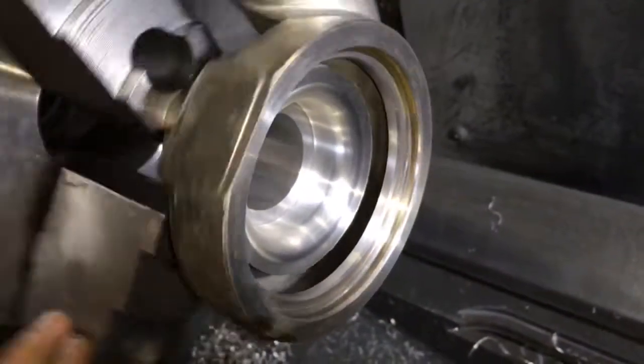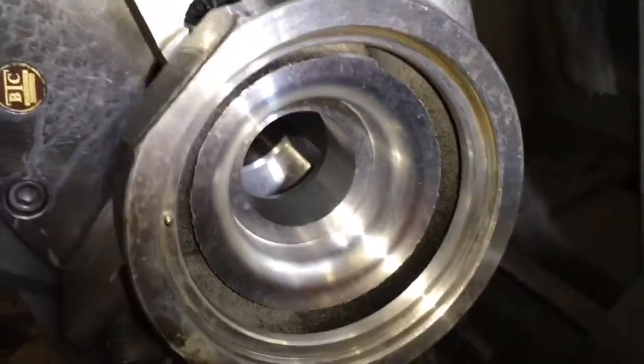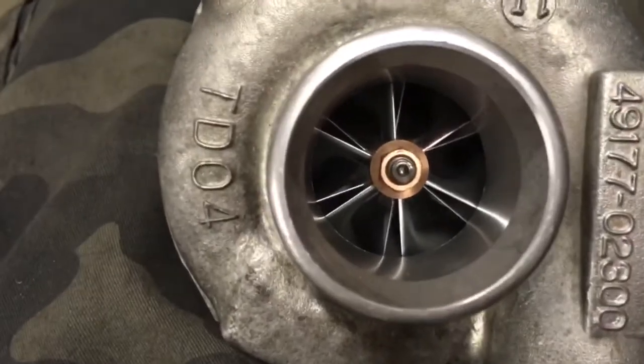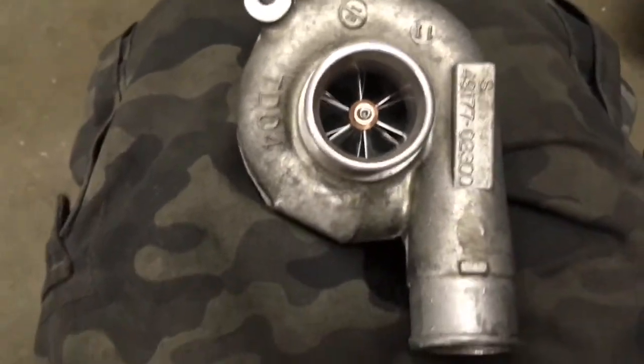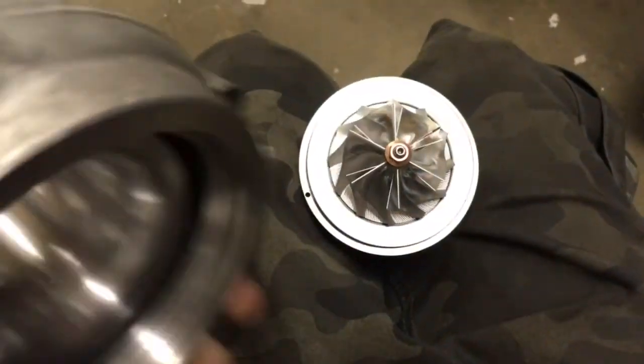Here's a good comparison to show you just how big this compressor wheel is compared to the stock wheel. The stock wheel is about 35 millimeters and the compressor wheel we're putting in is 47 millimeters — about a 12 millimeter difference per turbo.